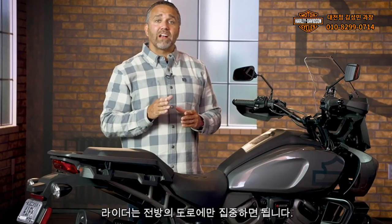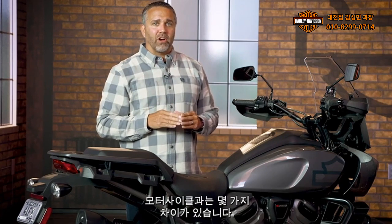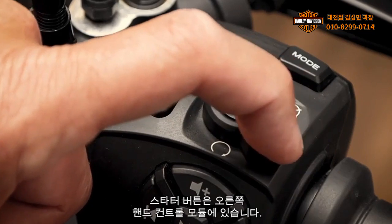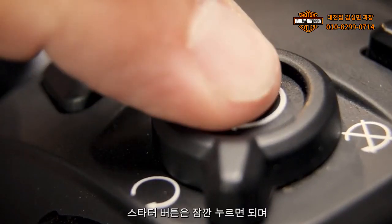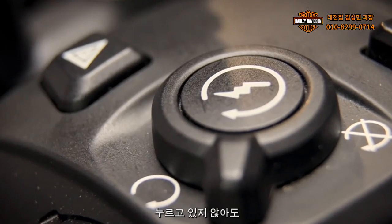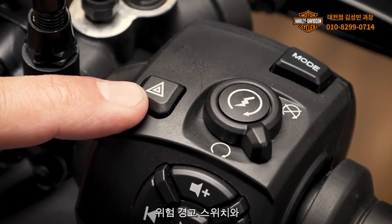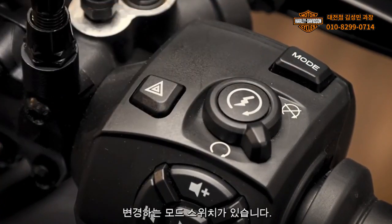Controls on both models are designed to be straightforward so riders can focus on the road ahead, but there are some differences from many other Harley-Davidson motorcycles. The rotary on-off switch and starter button are on the right-hand control module. The starter button is a momentary press to start and does not need to be held down to start the engine. The right-hand module also contains the hazard warning switch and the mode switch that changes the bike's performance and rider safety enhancement features.